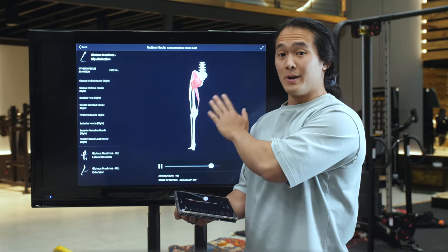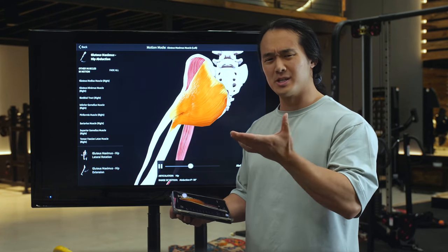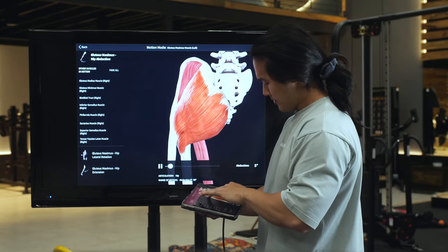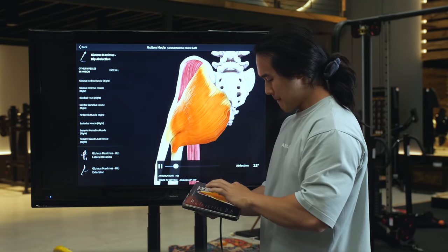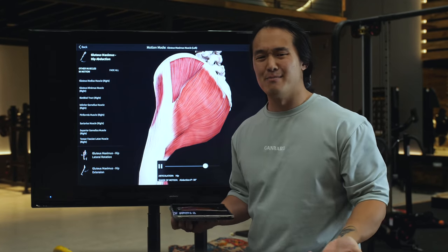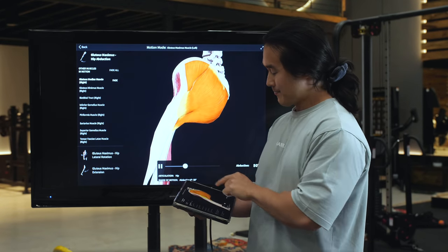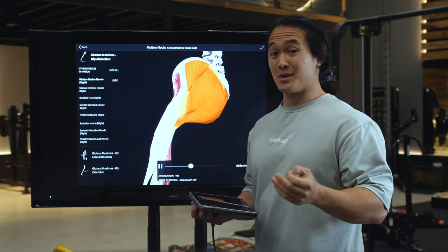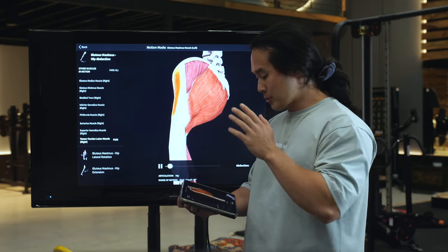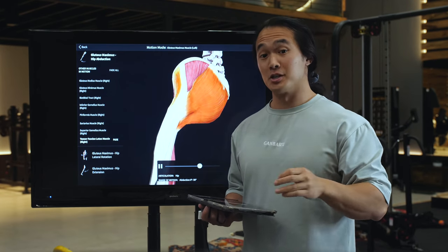If we look at this abduction role, we can clearly see how the fibers of the glutes aren't actually doing that much shortening and lengthening as the leg goes through abduction. There is some motion — some of these fibers maybe are doing something — but not that much. What else is in good alignment for this motion? You can clearly see the glute medius is in great alignment, and the TFL is also in great alignment. If we look deeper, the glute minimus is also in a great leverage position to be doing a lot more.